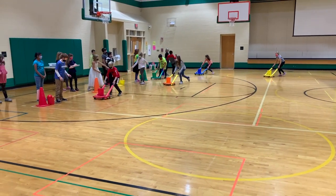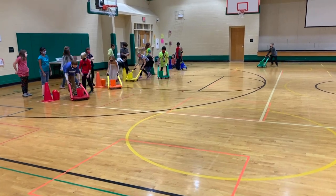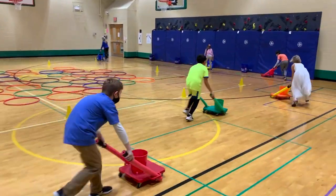All right, so Thanksgiving Feast is a fun scooter relay race that I like to try out during Thanksgiving time. What you need are some scooters, and each scooter will have two pool noodles attached to the handles with a bucket on top.